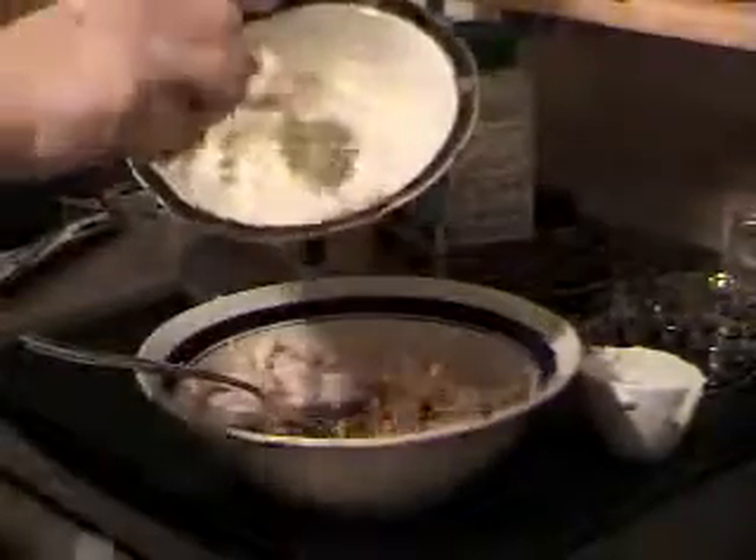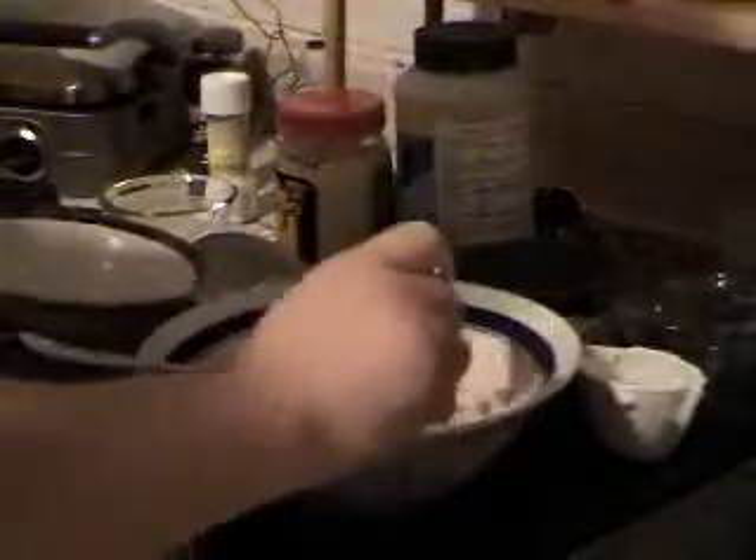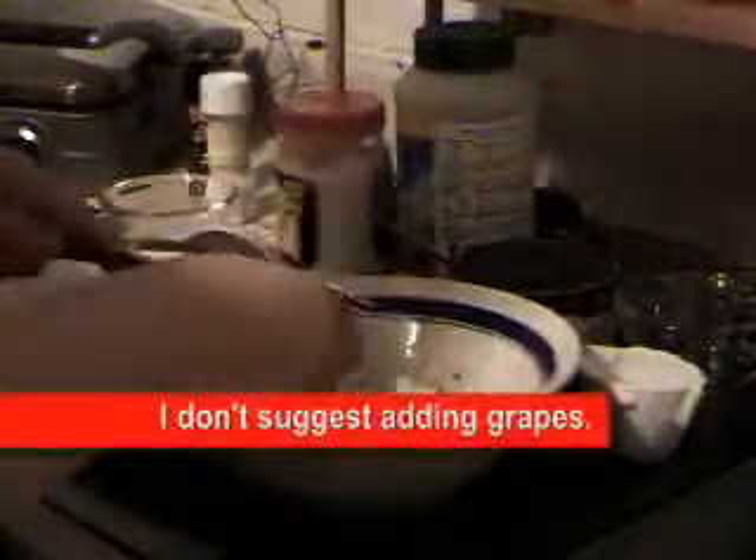We're going to go back to our chicken and add all of the ranch dressing mixture. You could add some celery to this — I don't have any right now — you could add some onion, whatever you like in your chicken salad. Then you just mix. It's not going to be sloppy wet like a fattening chicken salad.